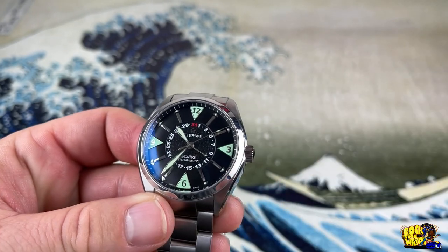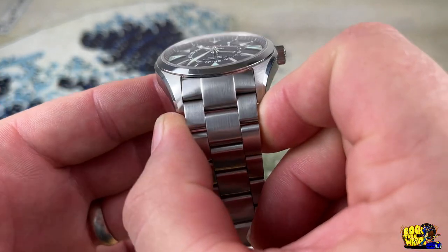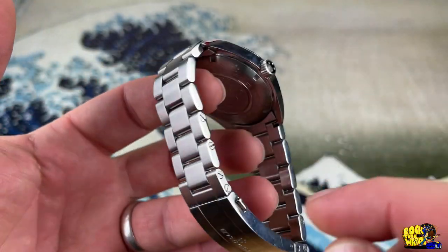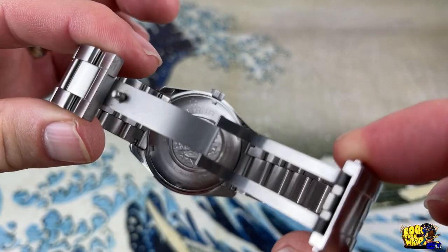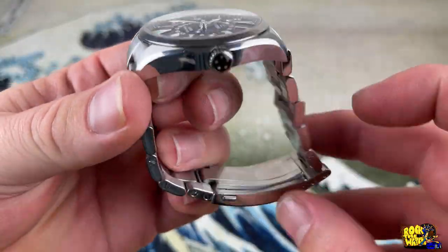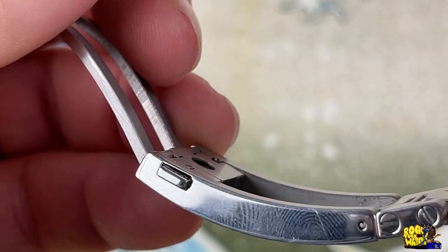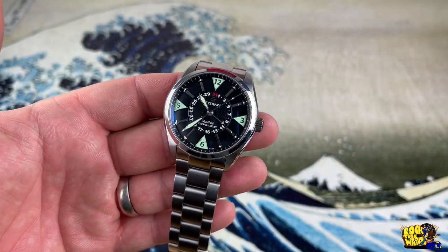It has a three o'clock signed screw-down crown with no crown guards. The bracelet is 22 millimeters tapering down to 20 millimeters. It has solid links and solid end links held together by some massive screw pins. The clasp is a double pusher, fully milled. Eterna clasps are extremely overbuilt — they are fantastic. Look at how thick and solid that is — solid as solid can be.